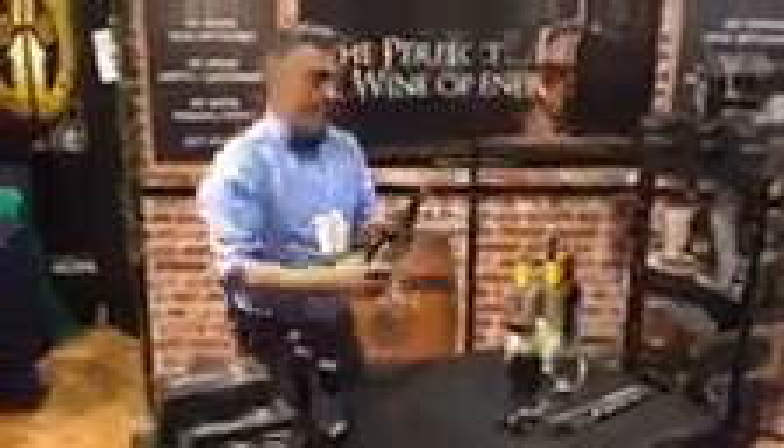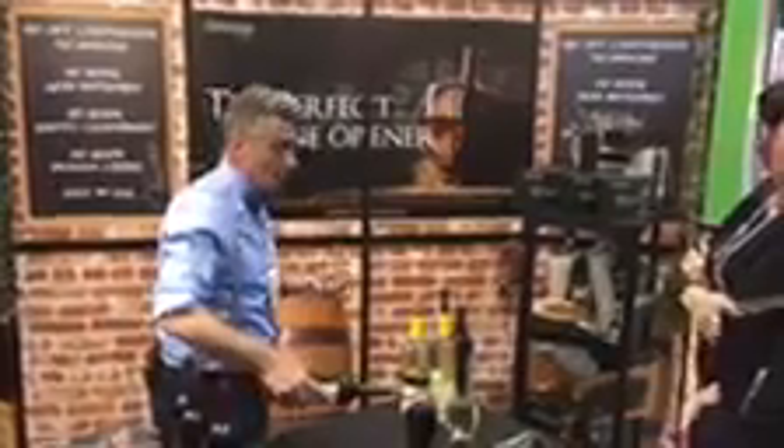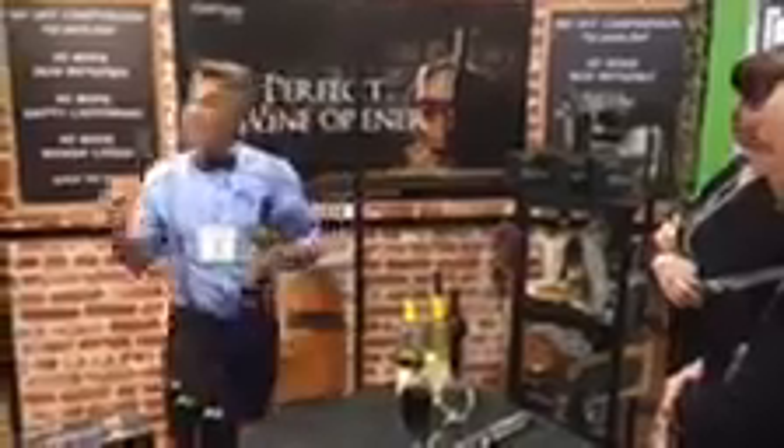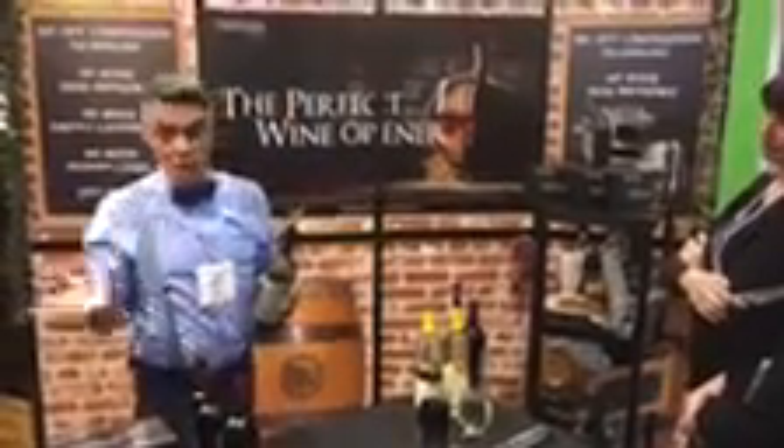Look at this — this is my triple-chamber tumbler Venturi aerator. From the bottle to the glass, you're aerating immediately. It's opening up the wine, releasing all the soft fruit tones. But the best part is you're releasing the sulfites — that's what gives you that big red wine hangover in the morning. So, no hangovers, more drinking, more fun. It's the future.